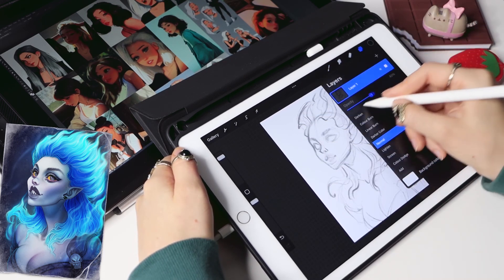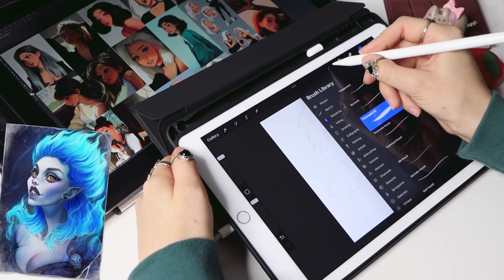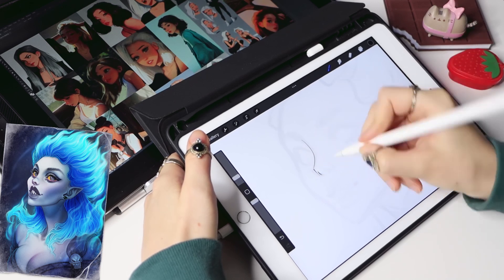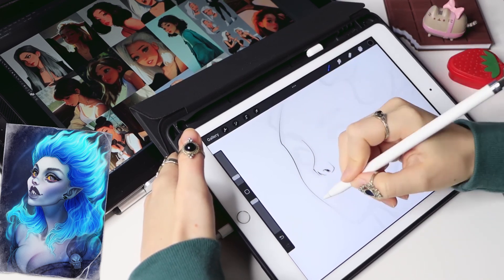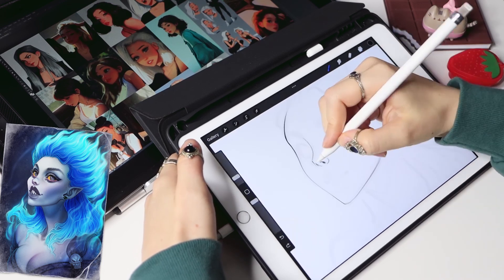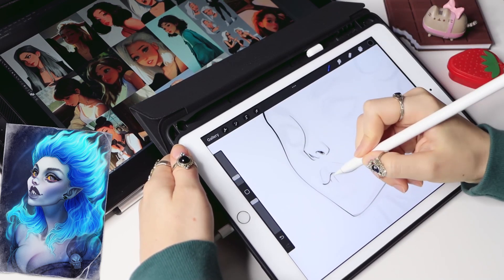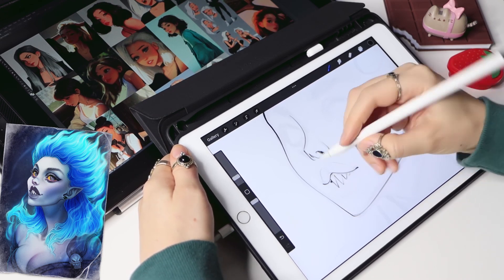I'm lowering the opacity of the sketch layer and creating a new layer on top with a clean sketch. This sketch will sit on top of the drawing and also function as line art, because Sam loves keeping the sketch lines in the final artwork — so we're doing that too. I'm using a medium airbrush, but modified it so it has a bit of thickness diversity depending on pressure.